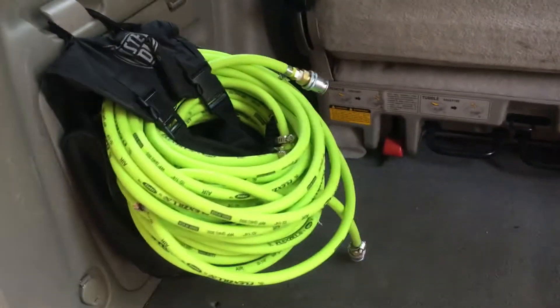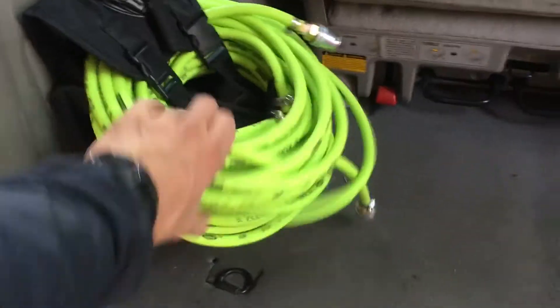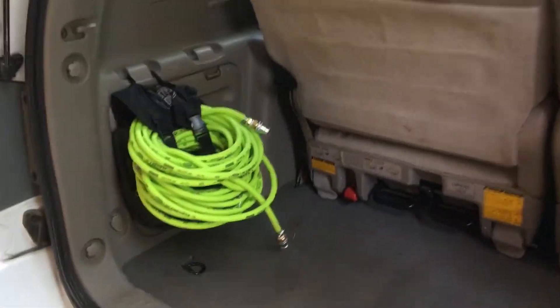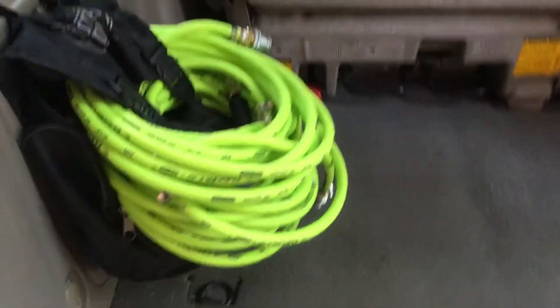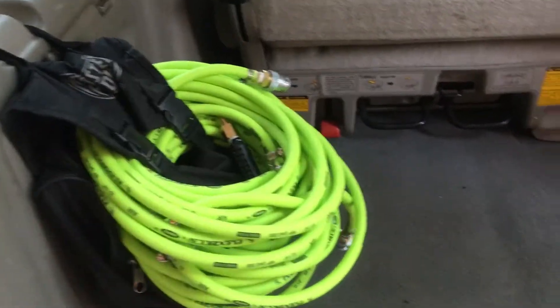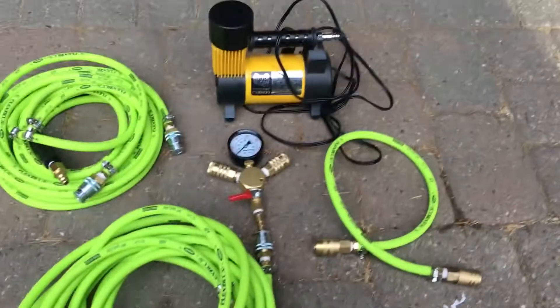The Gobi is on the way — we'll have two storage boxes up there for now and we'll store it in the back like this. Not too bad, not too shabby — I have a ton of space in there. This will all get stored up in the Gobi once it comes. Super stoked with how this came out.